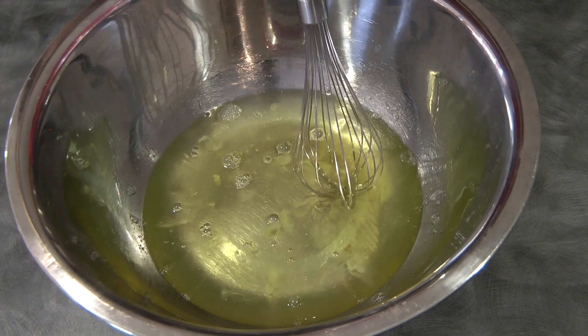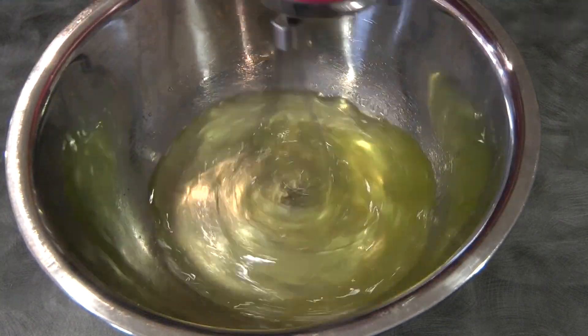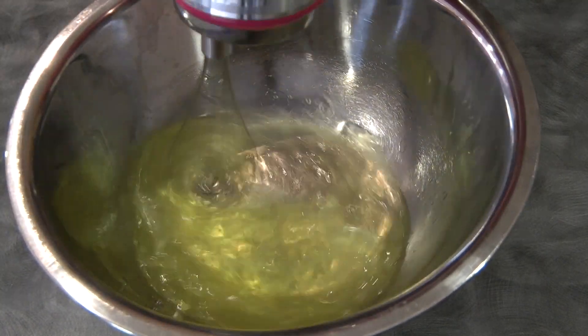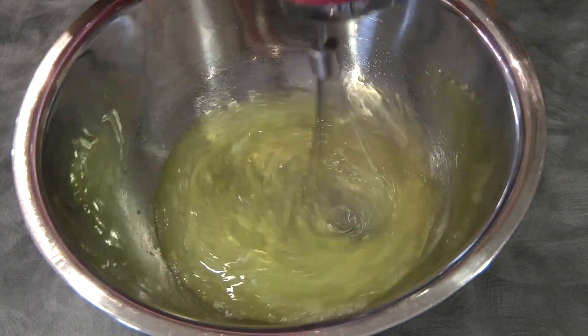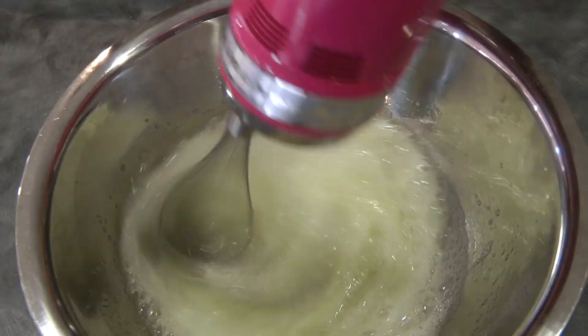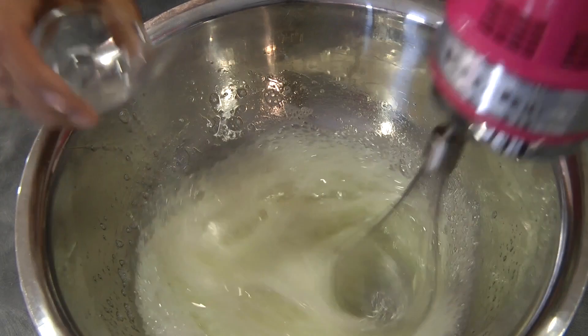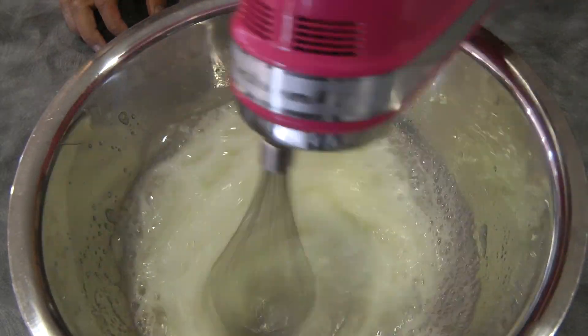To begin, we're going to beat the egg whites until frothy. Just make sure that your egg white is free of any grease, or else your meringue will not work. Once it is frothy, we can add the cream of tartar.